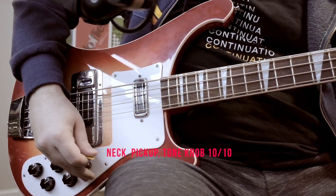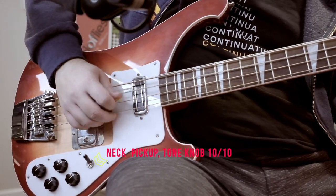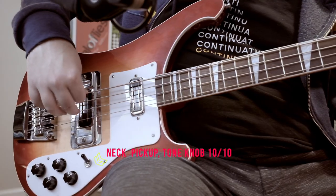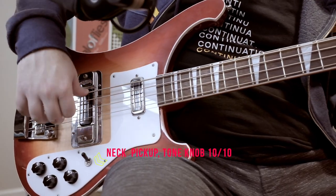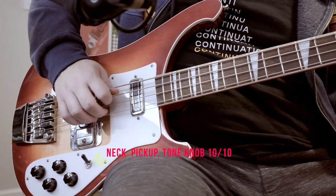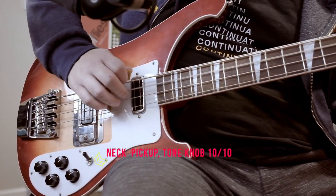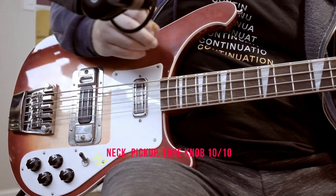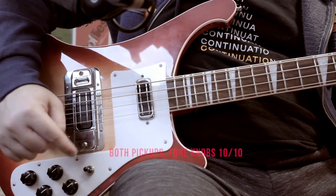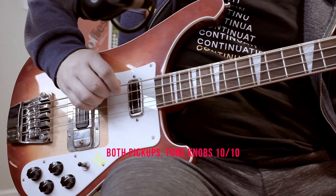Now, the neck pickup on tone 10 — tone knob fully up. Let me do the pizzicato version and then with the pick. Now I am going to use the switch selector to put both pickups in the middle position with tone at 10 for both pickups.